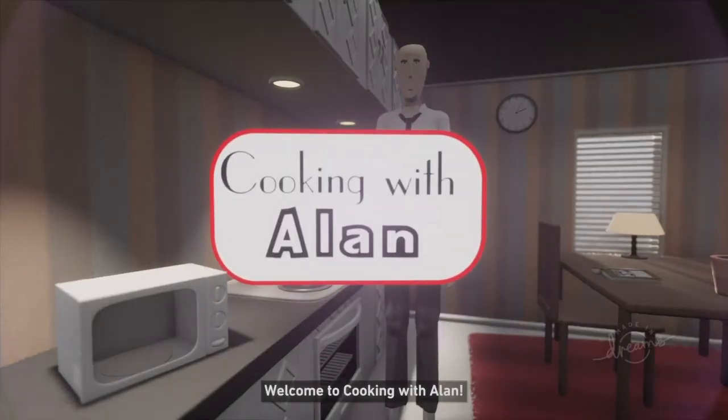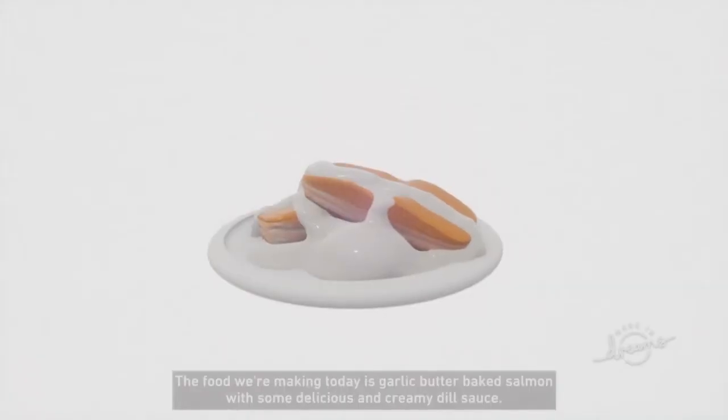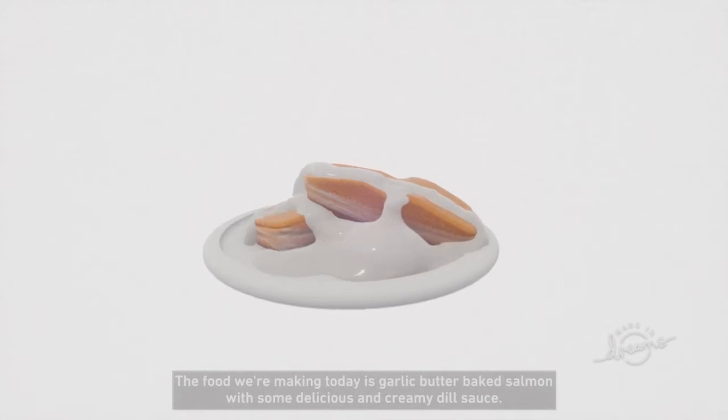Welcome to Cooking with Alan. Today we are going to teach you how to cook some food. The food we are making today is garlic butter baked salmon with some delicious and creamy dill sauce. Now how about we start cooking.